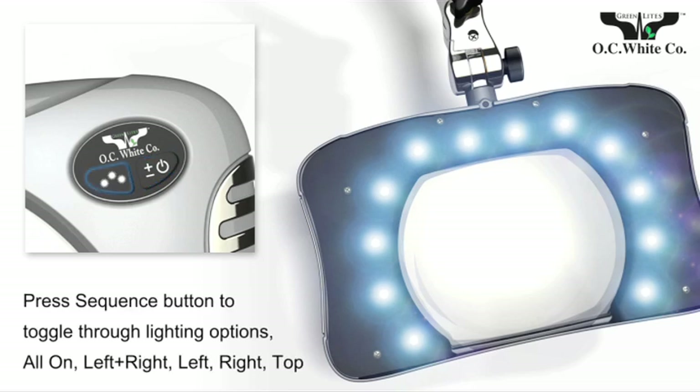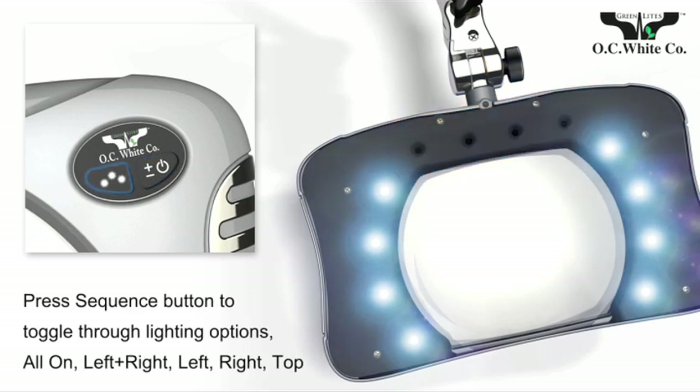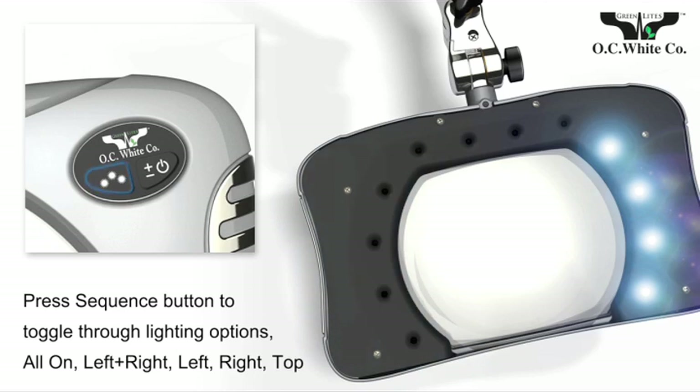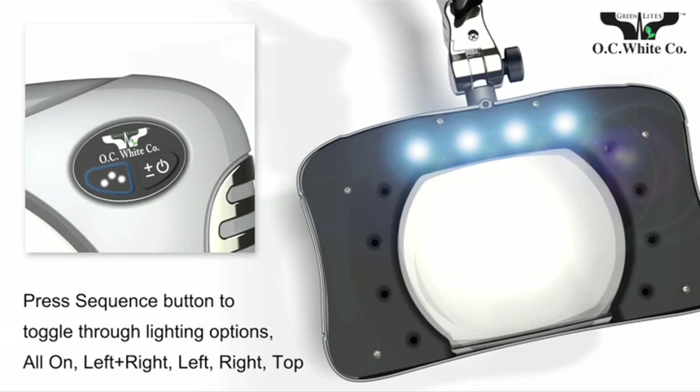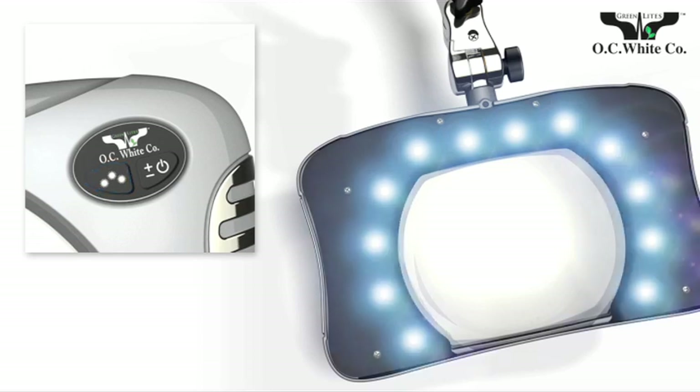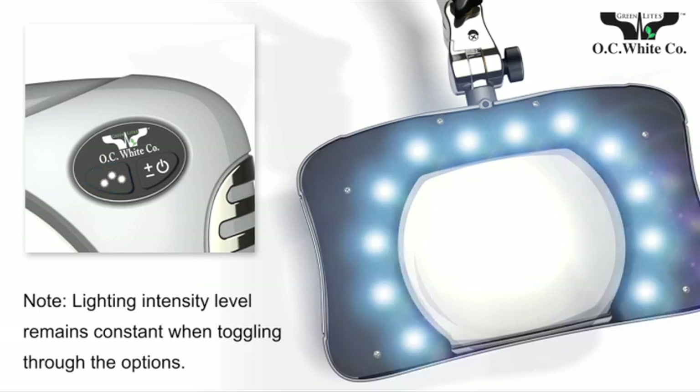Press the sequence button to toggle through five lighting sector options. OC White uses multi-angle LEDs that provide shadowless lighting at the full range of heights and focal lengths. The intensity level you set remains constant as you toggle through the lighting sector options.